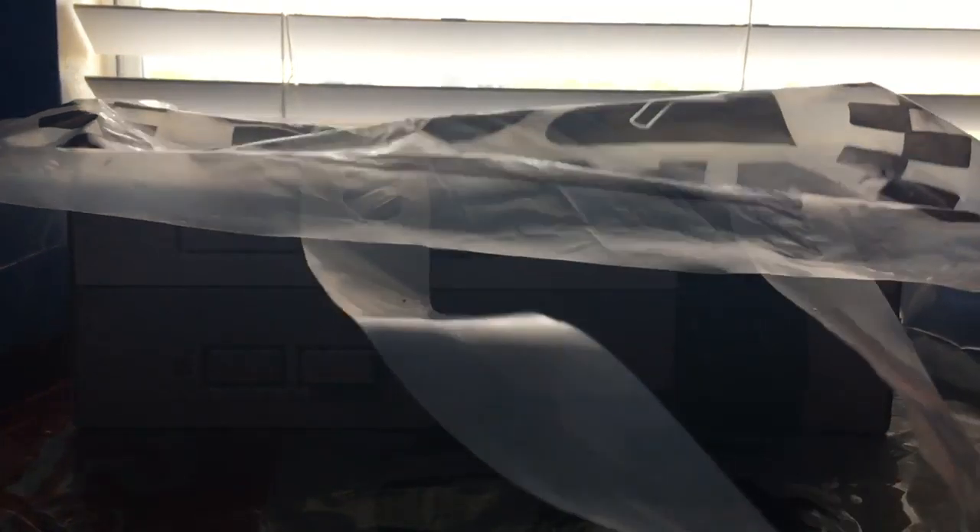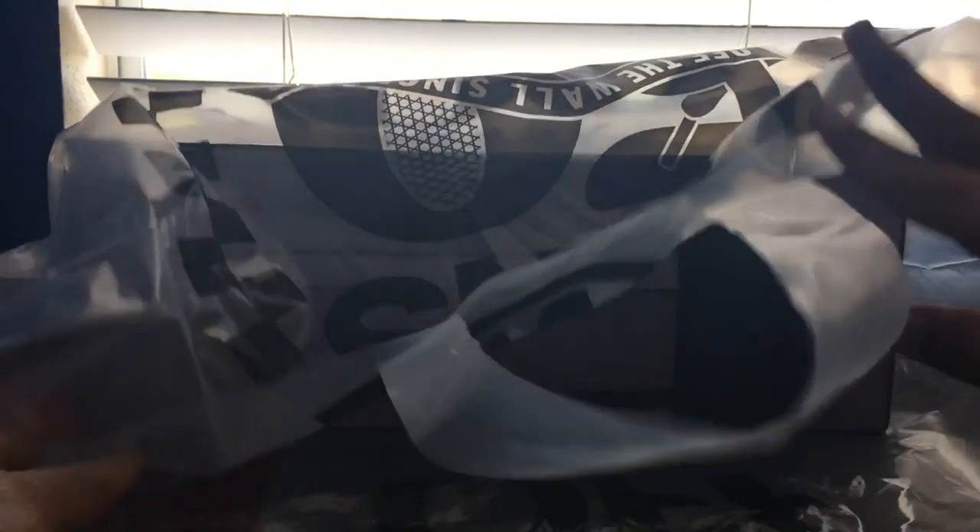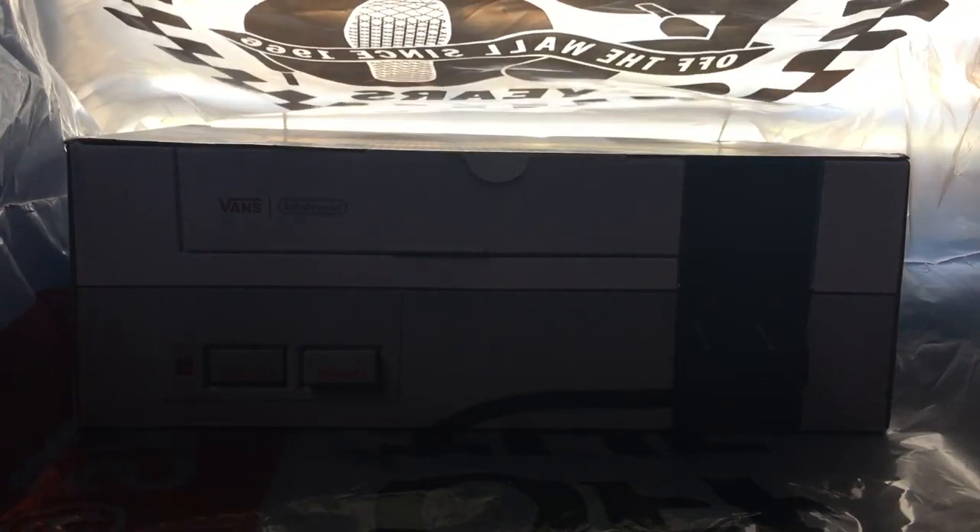How's it going guys? It's Shiva from the NintenKariBros, and today I have a special thing that I'm going to be unboxing. This is the brand new Vans Nintendo Collection.